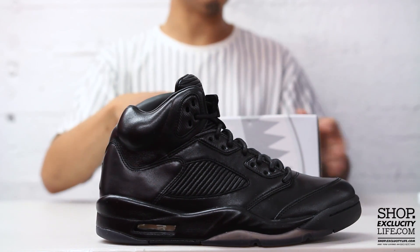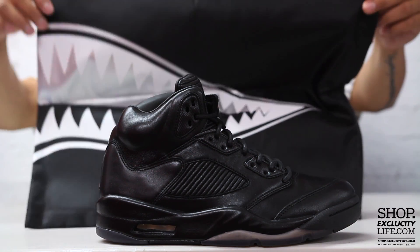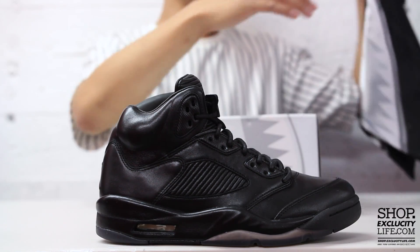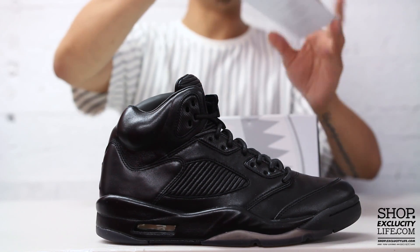Before we get into the sneakers, just wanted to show you guys the little dust bag that comes with it. You got that little shark detail on there as well — that's pretty much the inspiration of the midsole of the Air Jordan 5, which is the fighter jet from World War 2.